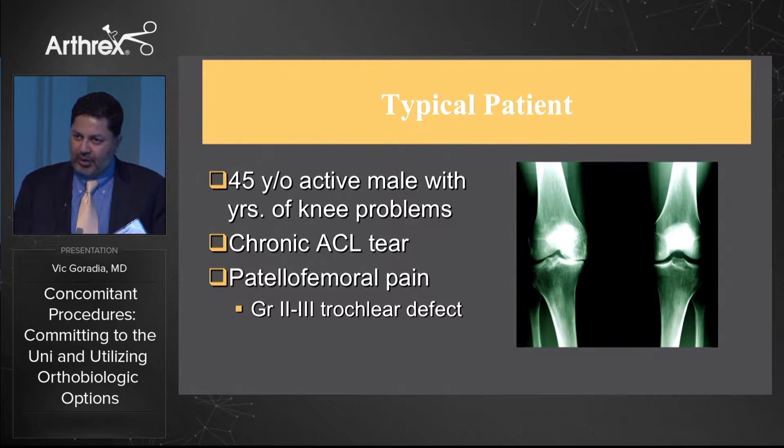This is a challenging problem. And as I transformed into doing some unis just a couple of years ago, when I saw this patient, I was concerned about the ACL deficiency and the patellofemoral symptoms, remembering back from residency that maybe that was a contraindication to doing a uni.